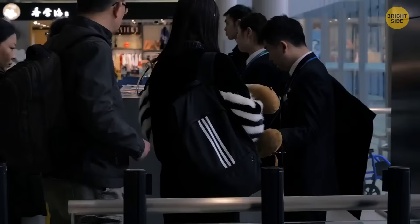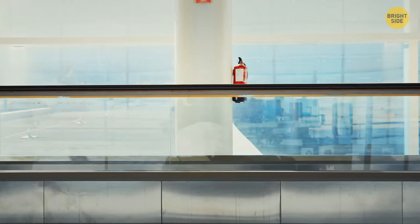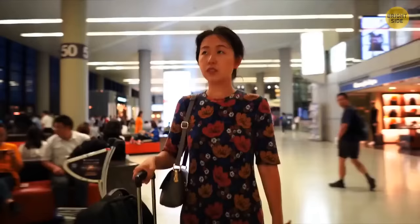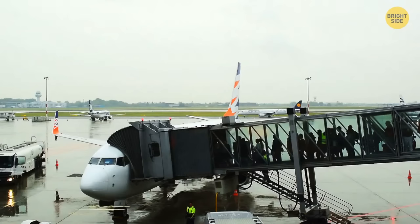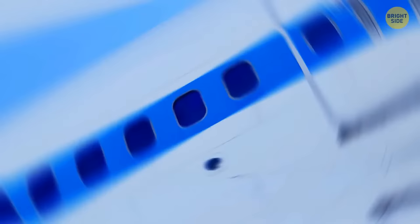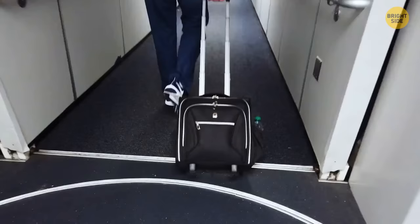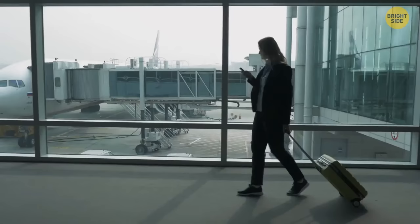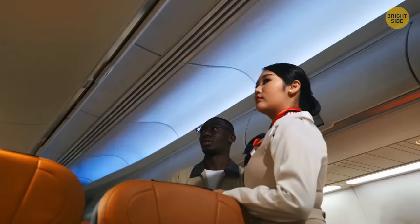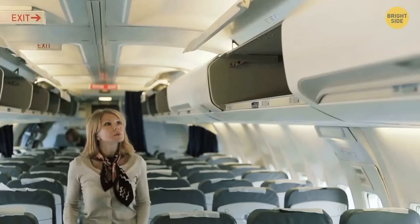The trick experienced globetrotters use is to always board last. You don't have to waste time standing in line, there are fewer people on the jetway and in the aisle, and you spend less time on the plane — no one is going to take your seat anyway. There's one exception: if you have a bulky carry-on bag, it may make more sense not to board last, as all the overhead bin space could be occupied by the time you reach your seat, and your bag may end up in another part of the plane.